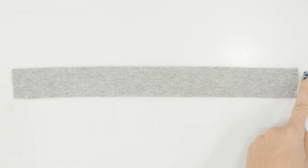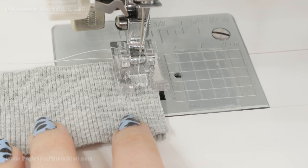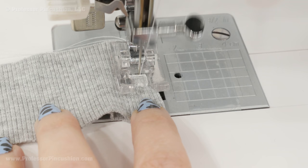Take the two short ends of your neck band and bring them together. You can go ahead and put a pin here and we're going to sew a seam. You're going to do a straight stitch at your seam allowance — for me that's going to be the quarter inch — and make sure to do a back stitch at the beginning and end.